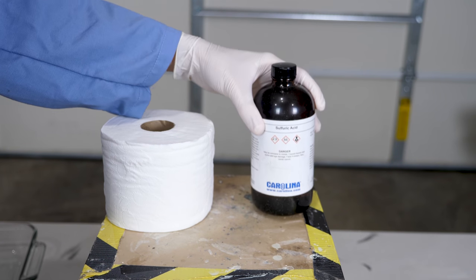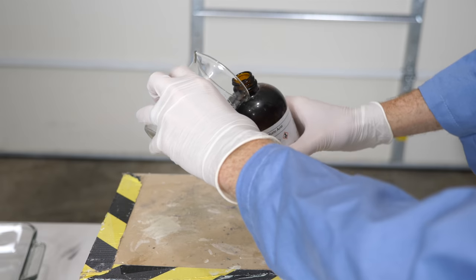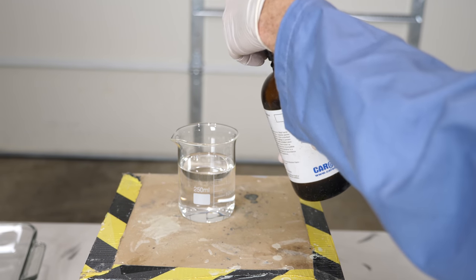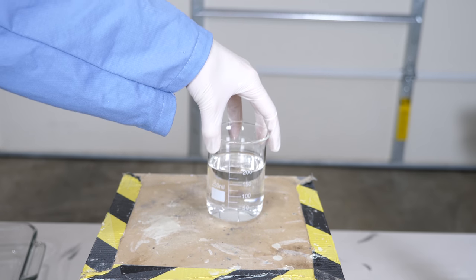Okay everyone, today I'm going to be pouring concentrated sulfuric acid on toilet paper. We'll get around 200 mils of sulfuric acid. Now this doesn't look so harmful, does it? It just looks like water.